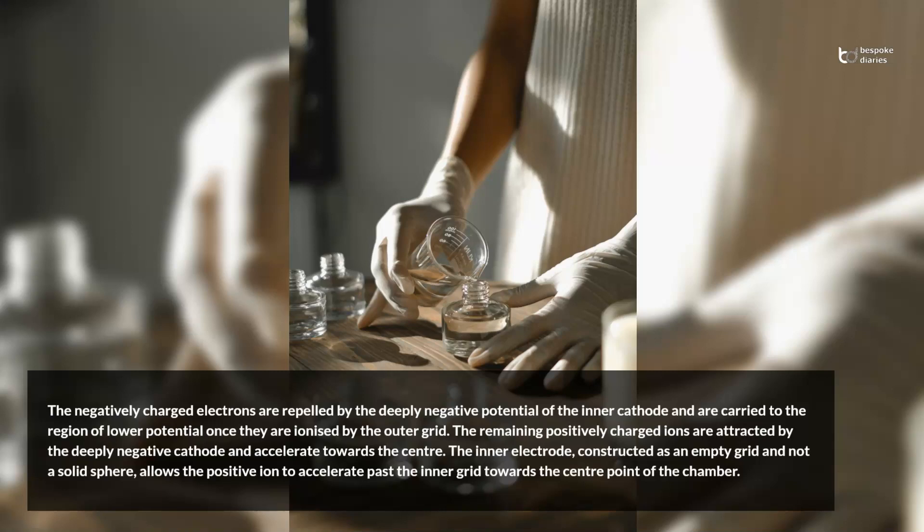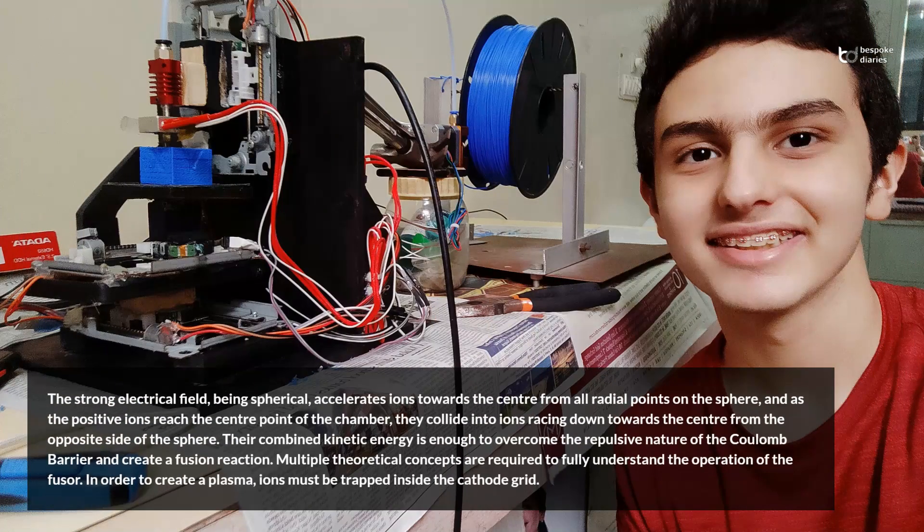The inner electrode, constructed as an empty grid and not a solid sphere, allows the positive ion to accelerate past the inner grid towards the center point of the chamber. The strong electrical field, being spherical, accelerates ions towards the center from all radial points on the sphere, and as the positive ions reach the center point of the chamber, they collide into ions racing down towards the center from the opposite side of the sphere. Their combined kinetic energy is enough to overcome the repulsive nature of the Coulomb barrier and create a fusion reaction.